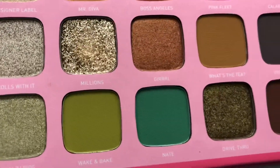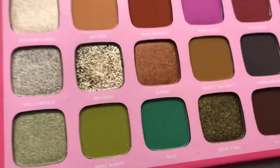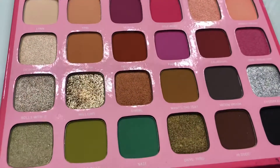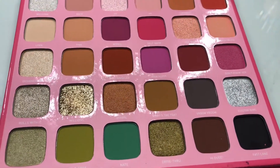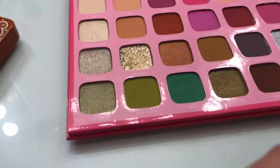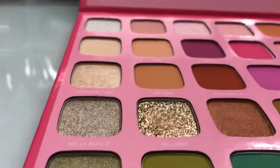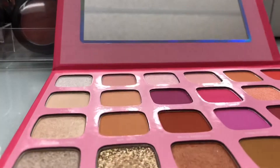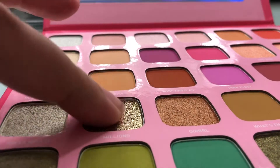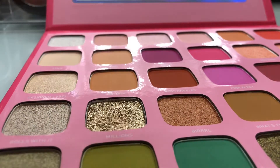I honestly never thought I'd be this obsessed with this palette and these colors. Look at the Boss Angel shade — I love this palette. It's a really nice palette. I'm going to set my camera down to do some swatches so y'all can get an idea of what it looks like. First one — let me swatch my favorite shade, Millions.